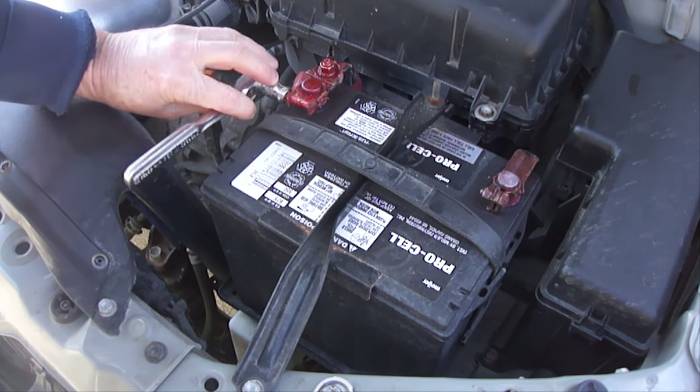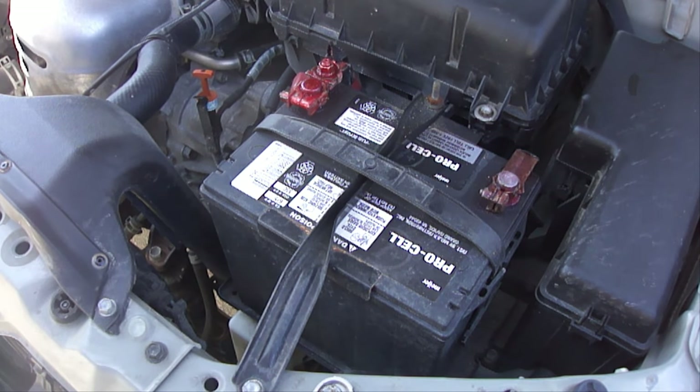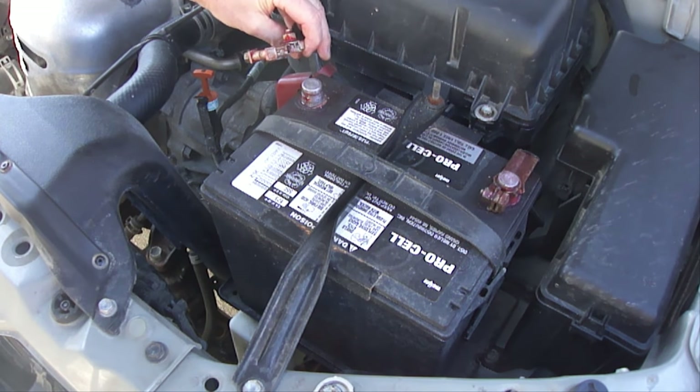Once you jump start the car and have it running, loosen the positive battery cable. Next, with the car running, remove the positive battery cable. If the car stops running, it's a bad alternator and needs to be replaced. If the car keeps running, it's a bad battery and needs to be replaced. It's that simple, and this will work on most cars.